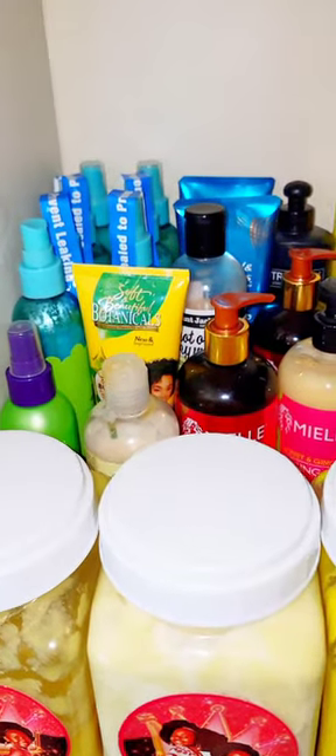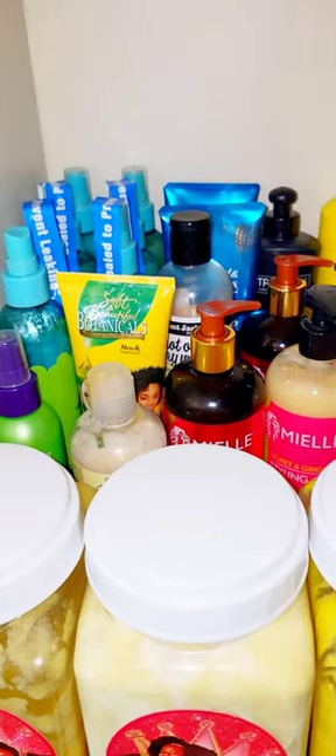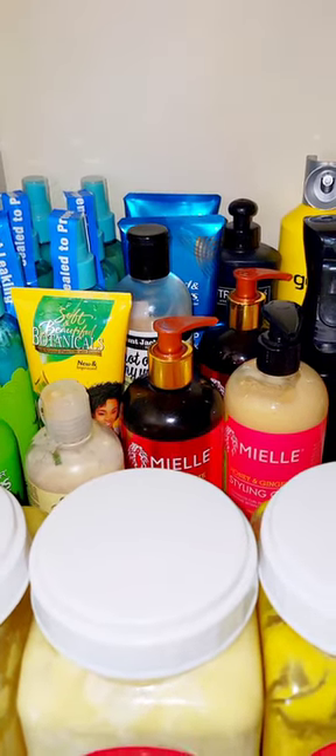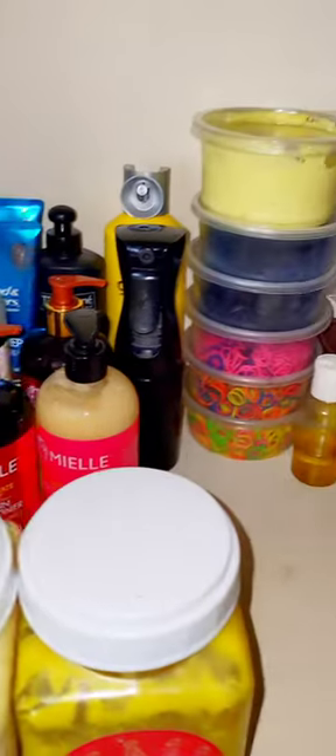Okay y'all, so I cleaned out my hair cabinet and I want to give y'all an overview. Now you know this is a hair cabinet so you might see some hair and the paint is chipping, but other than that, you know. I'm not going to tell y'all each product individually — if you want to know that, just comment below. But this is the first shelf, I'm going to give y'all a quick overview.